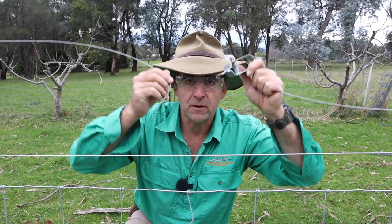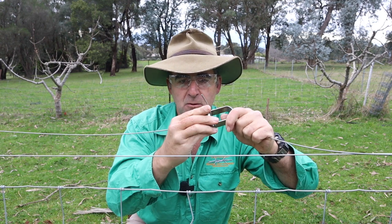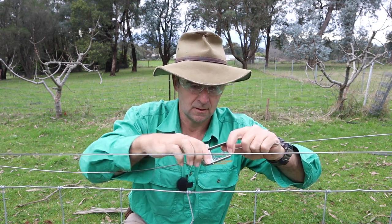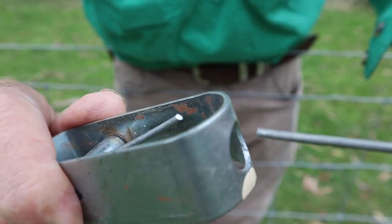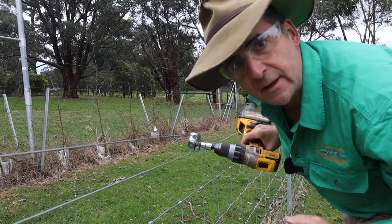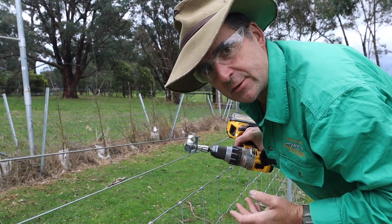Something else you might not have thought of is repairing a wire midline. Simply thread one of the wires through the spindle from underneath the rear end, and then the other wire comes in from the front as per normal. This is the tricky bit — you've just got to orient your spindle around so that you can put both wires inside the spindle and tighten it up. Not the prettiest, but it'll work, and if you don't know knots and don't have tools it'll get you out of trouble.